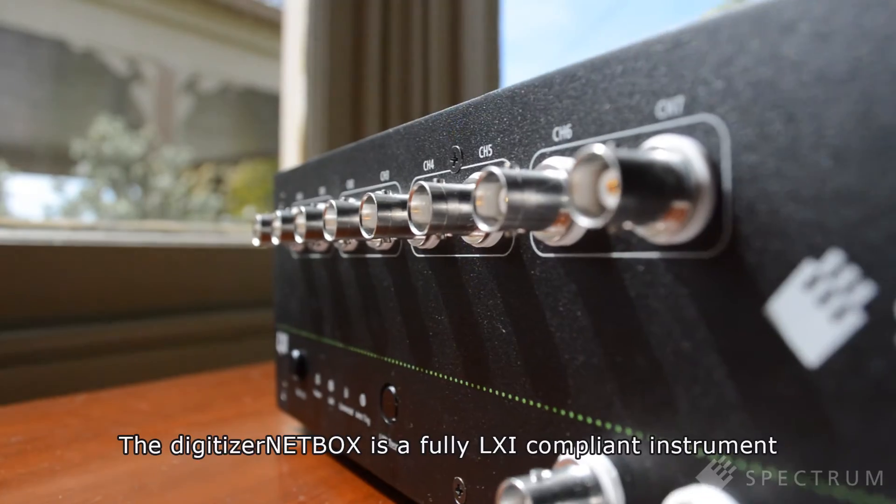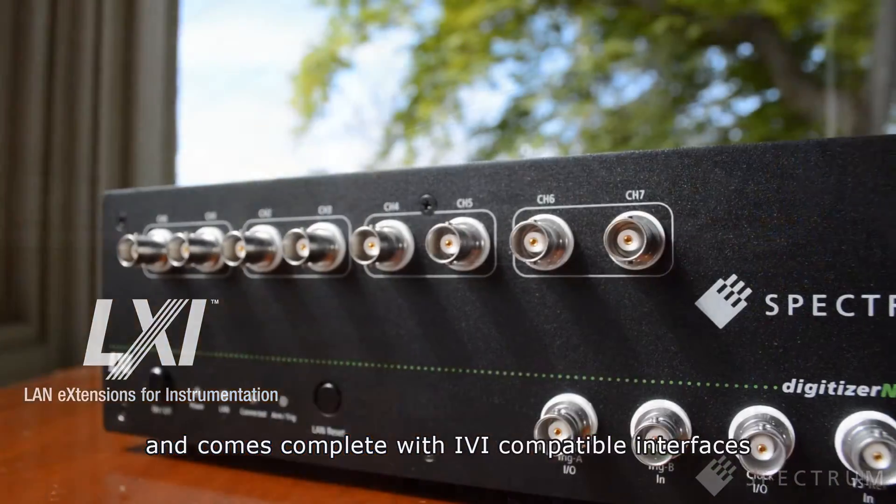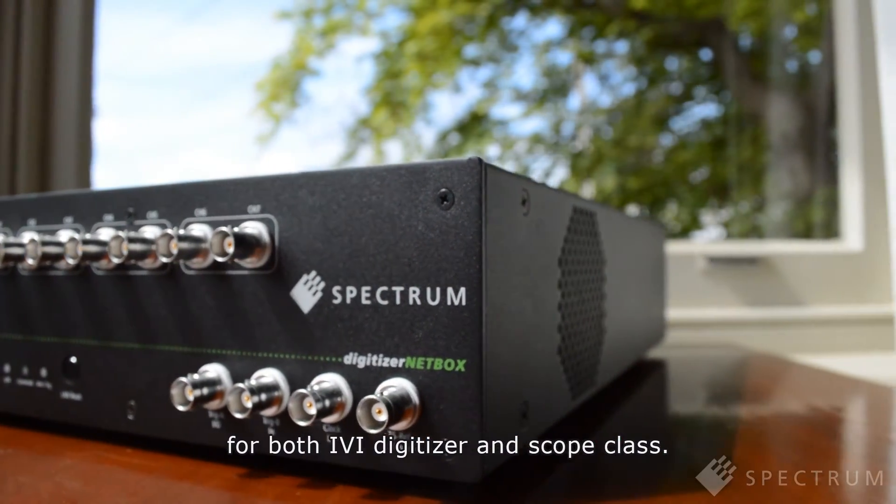The Digitizer NetBox is a fully LXI compliant instrument and comes complete with IVI compatible interfaces for both IVI Digitizer and Scope class.